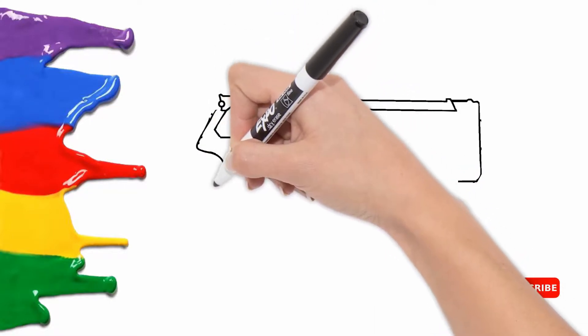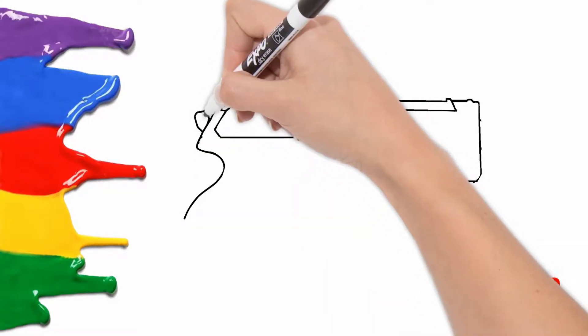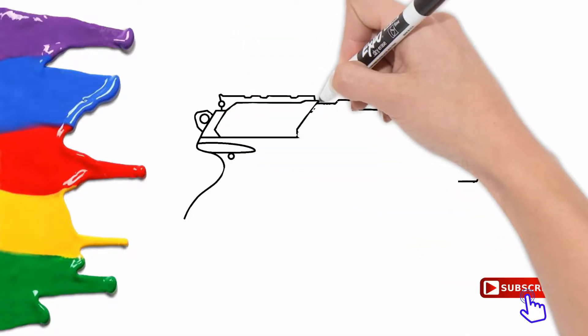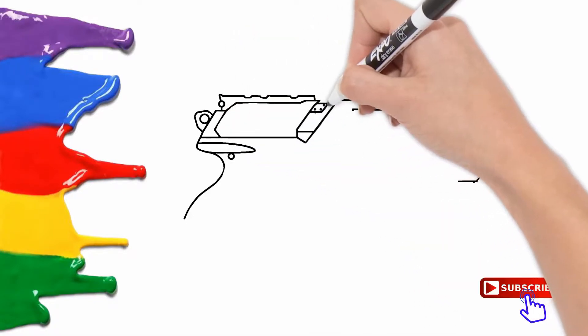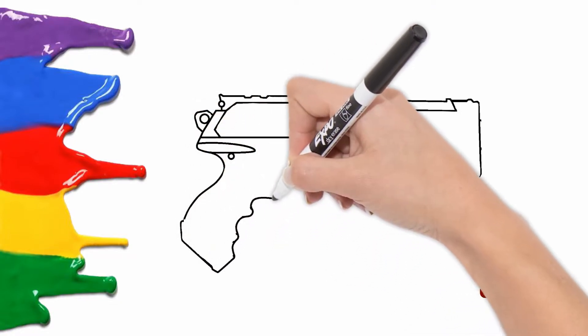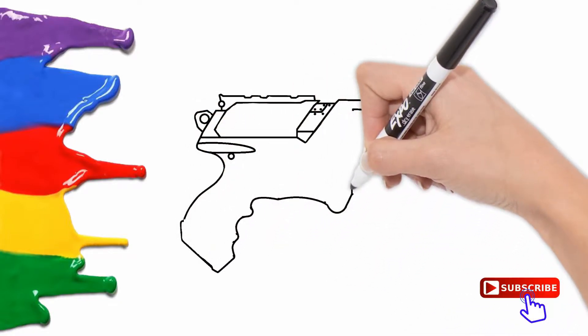This is red, the color red. Red, red, red. This is red, the color red. Red, red, red. Do you know what color this is? This is red.